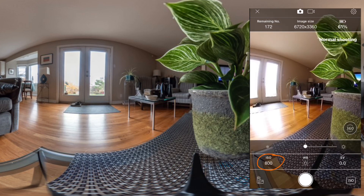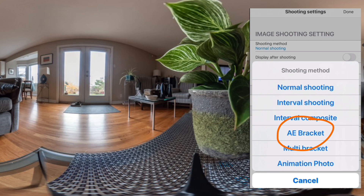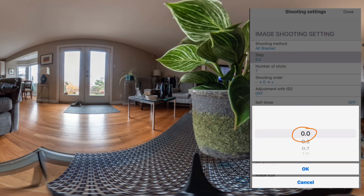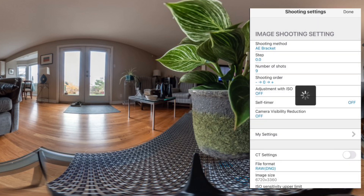I'm going to choose an ISO of 800. Next, I'll choose the AE bracket mode and I'll set my EV step to zero, so all my exposures are the same. I'll set my number of shots to either seven or nine. I'm going to have to shoot two sets to get the number I need for RAW+. ISO adjustment with ISO off.